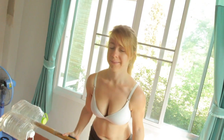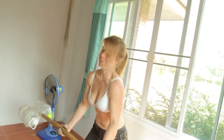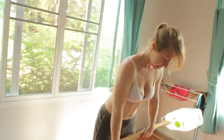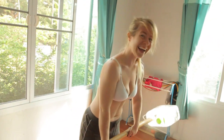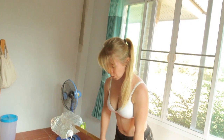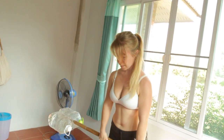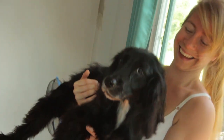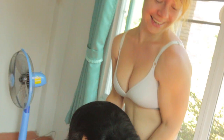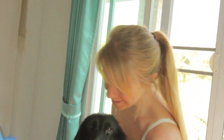Sasha's going to attempt to curl it. That bar was a bit too heavy for Sasha to do bicep curls, so we brought this bar instead. She can do this one — call it 12 kilos. I like it, I'm pleased.